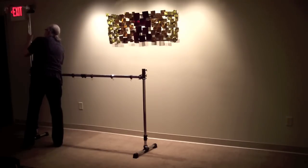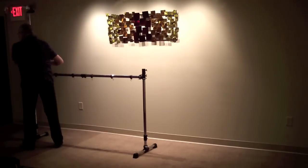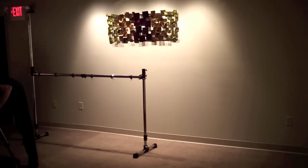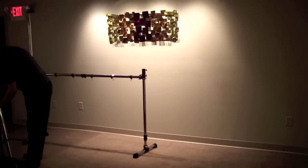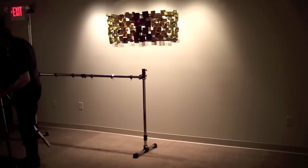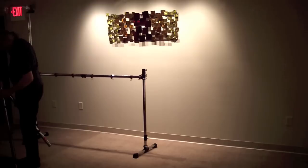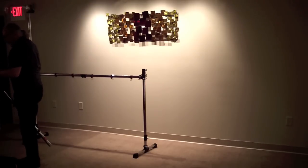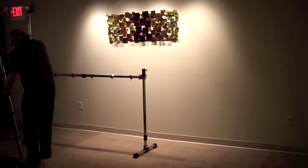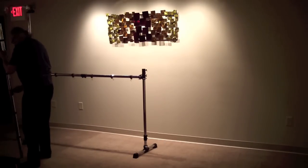Now I'm adding another 36 inch tube with a stacking clamp on top, which goes into the extension clamp — there's the complete left side. Now I'm putting together the top crossbar: again, two 36 inch tubes with an extension clamp in the middle. That goes into the stacking clamp on the left, and I'll have a matching 36 inch tube with a stacking clamp for the right hand side.